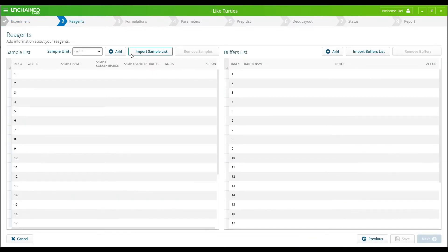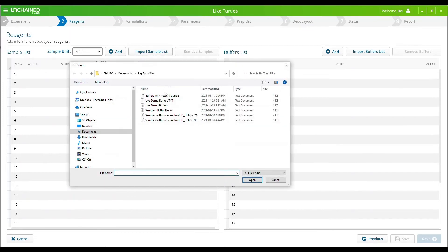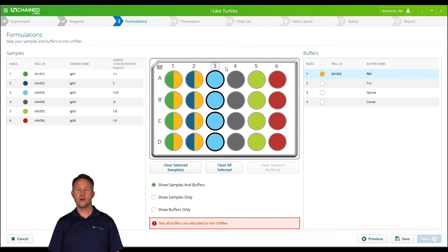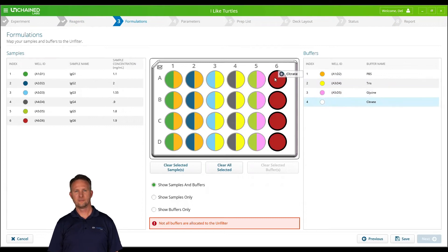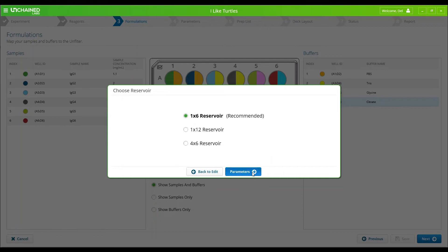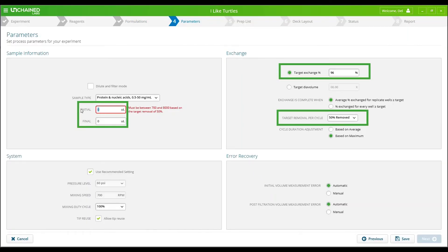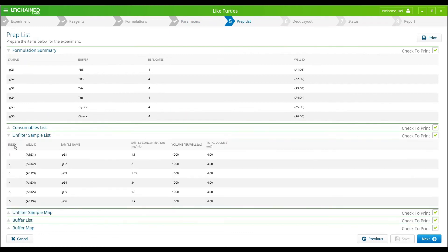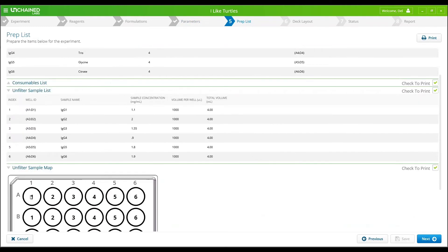You can input your samples manually or directly import them from somewhere else with just a few clicks. Then drag and drop your samples to where they will be on the Unfilter and indicate final buffers. Here you can see all of the process control options that allow Big Tuna to baby your precious samples. Easily program key buffer exchange parameters, and you're shown exactly how to set up your samples in the Unfilter so that there's no guessing.